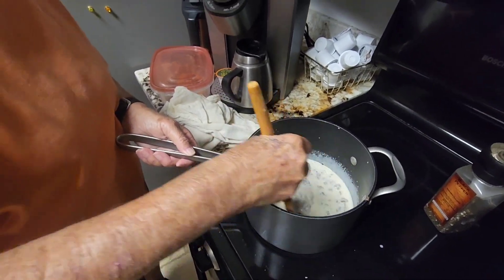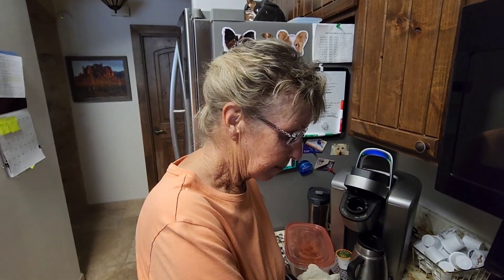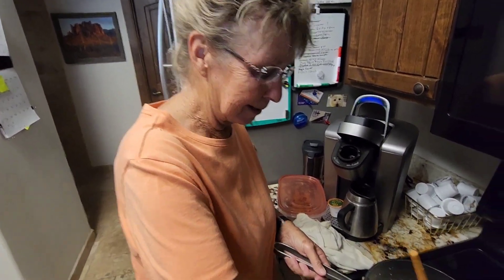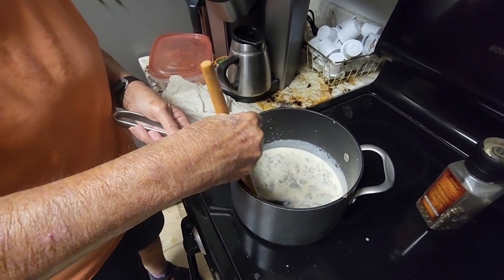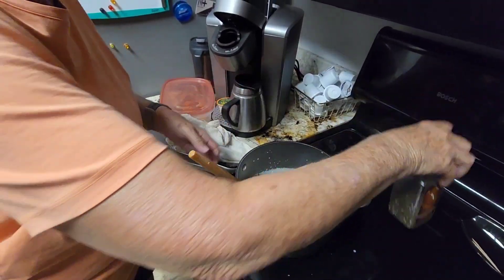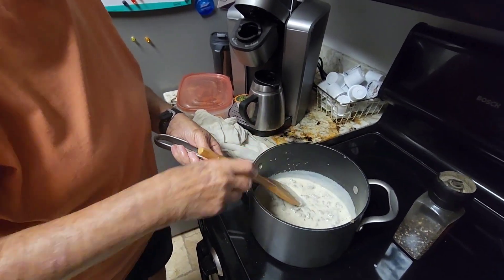This gravy is for our biscuits. I usually make a pot as big as the world, but it's only Dougie and I so I'm trying to cut back on my portion sizes. Looks good, and yeah it's gonna be really good. Is this a hard thing to make?